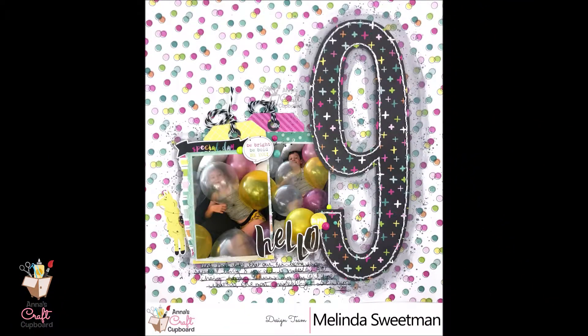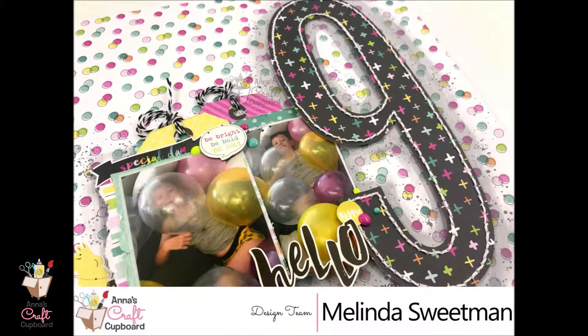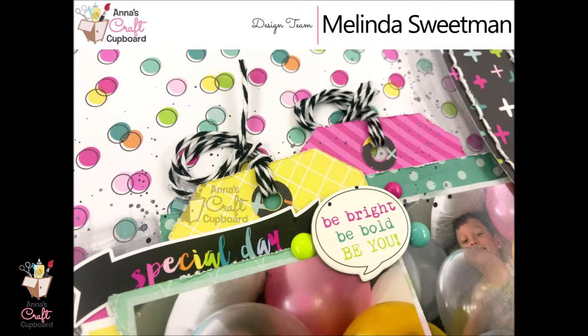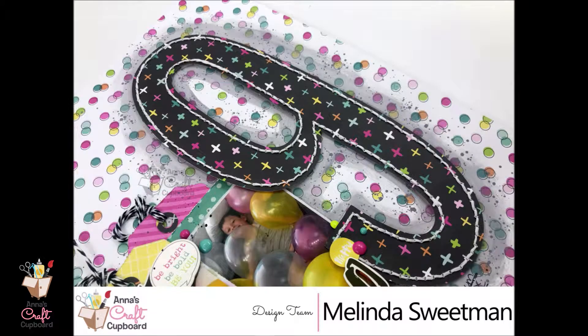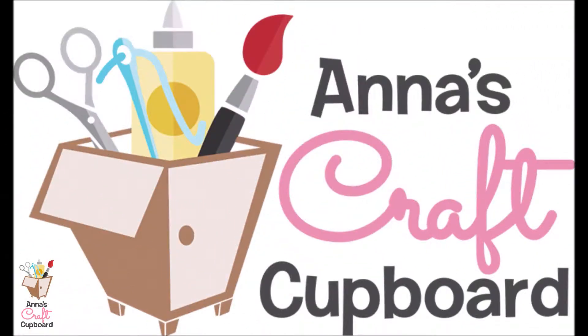This was a super fun page to put together. I love these photos of my boy — they're so cute. He was so happy to find all these balloons in the morning of his birthday. This is a super fun collection to play with. I have some more layouts coming up with this collection and I'm really excited to share them with you. So make sure you come back. If you have any questions please leave them below, or just say hi — I love chatting to you guys. Thank you ever so much for stopping by. I hope you have enjoyed my second share and I will be back again very soon with another one.